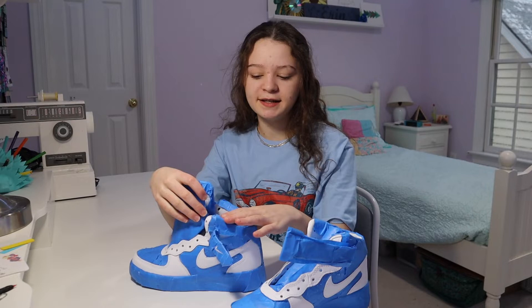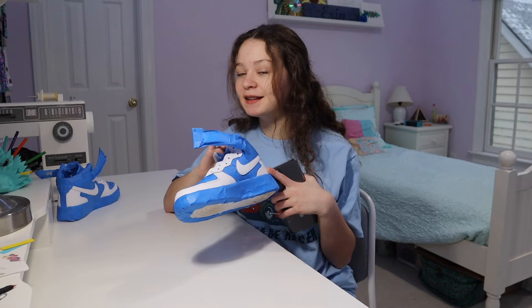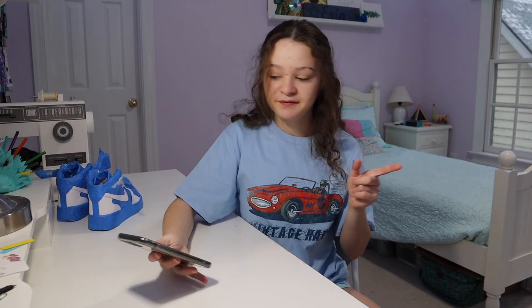I prepped the areas I'm painting — technically you're supposed to use acetone, but I don't have that so I used nail polish remover. I'm not really sure if it did anything other than make my room smell bad. I'm going to be painting all the exposed areas light blue, and the rest will stay white, so I think it's going to look really cute. But first I need to mix my paint.